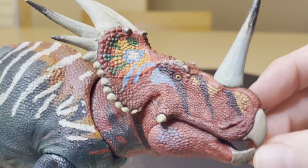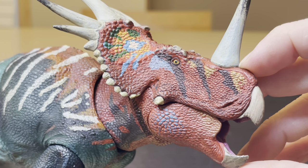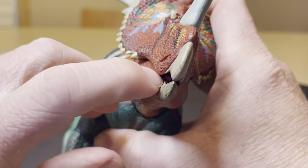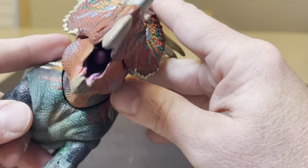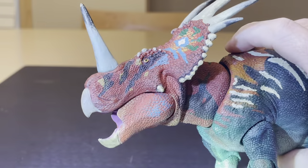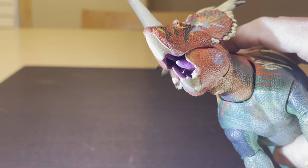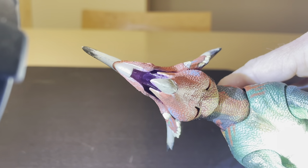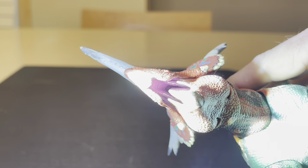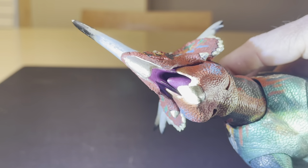You have some articulation with this figure. You have the jaw that opens here — about that far — and you have this beak. You can take a look inside of there. Take your figure, turn on a flashlight, and you can see inside. Inside that beautiful mouth, you can make out those nice sculpted teeth in there. And that nice tongue inside the mouth.